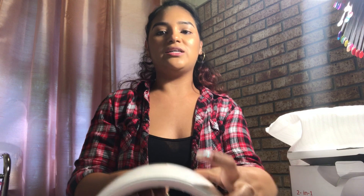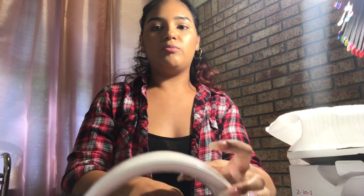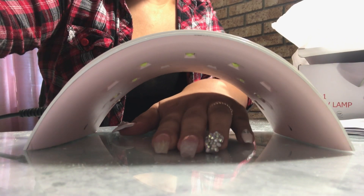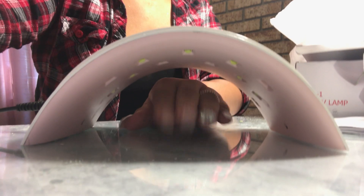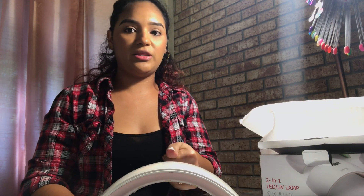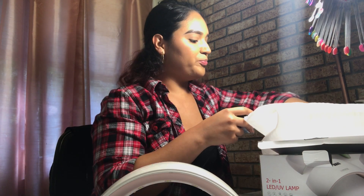I thought it was cute and nice. I liked how it doesn't have a back to it so people don't bump their hands. I did my first person, and the only issue was that the lights at the top are too far up — so her thumb wasn't curing. The light from up top was hitting the nails but not the thumb. I ended up having her put her thumb in sideways so it would dry.